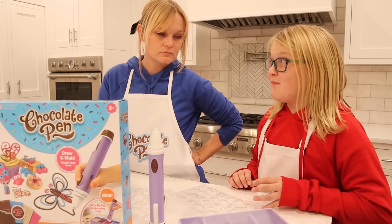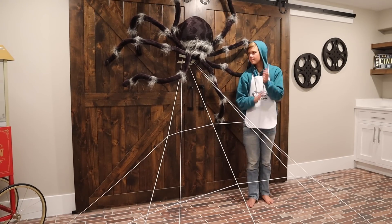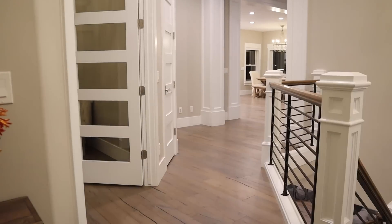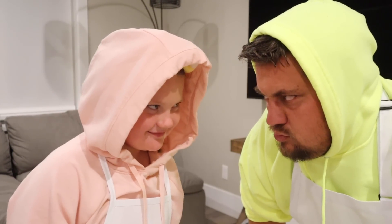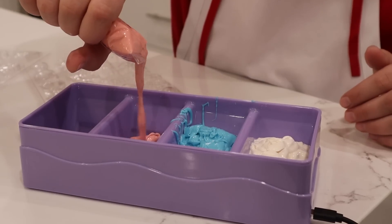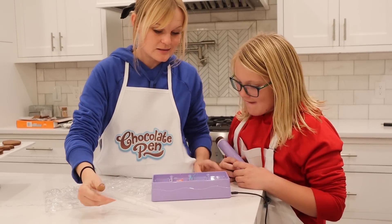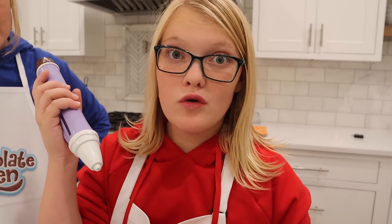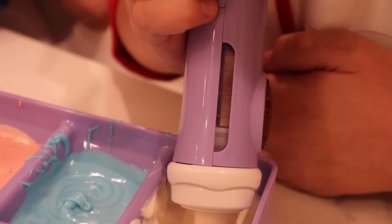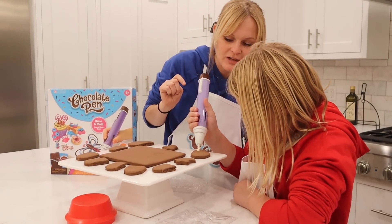We need to hurry and get this task done. Alright, looks like I'm done with my task. Time for my next task. We have four colors to choose from and it's real chocolate that we can eat. My favorite part is that the pen loads automatically. Whoa! These candy creations will harden in minutes and the chocolate pen gives our cookies the perfect finishing touch.